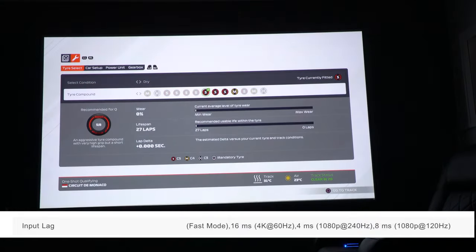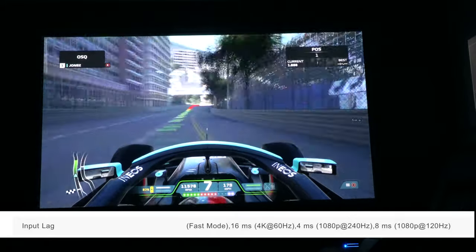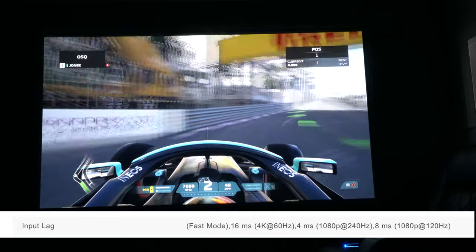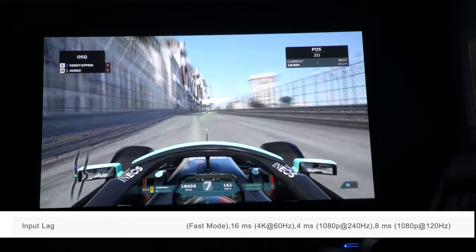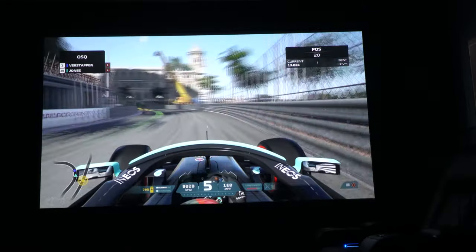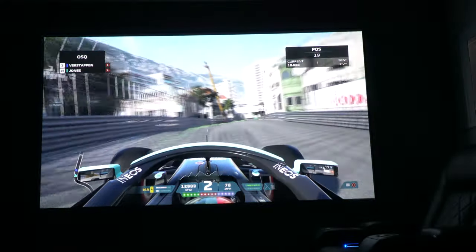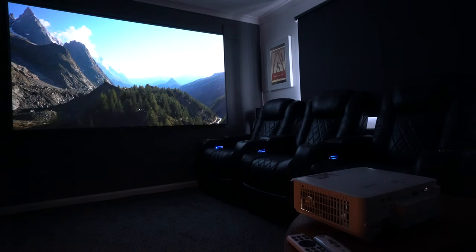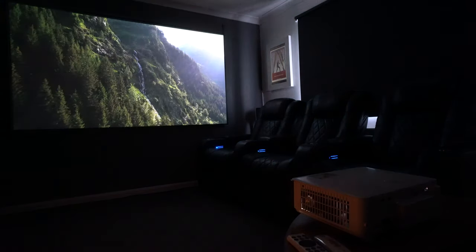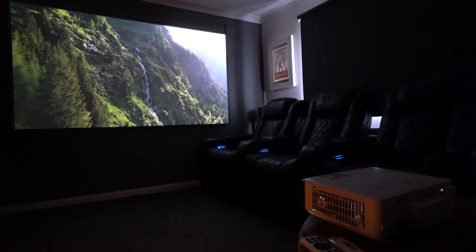There aren't many projectors on the market that can do 16 milliseconds in fast mode supporting 4K at 60Hz. It will also do 4 milliseconds at 1080p at 240Hz, or 8 milliseconds at 1080p at 120Hz. These figures are the same as the TK700 US model, so for gamers, this may well be the perfect projector. Like all projectors of this type, sound quality is at best average — there's one 5-watt speaker — but you do get eARC support, an enhanced audio return channel, so you can hook it up to a soundbar or a 5.1 or 7.1 surround sound system.